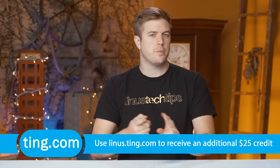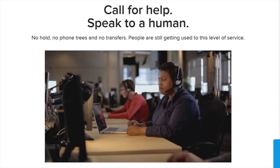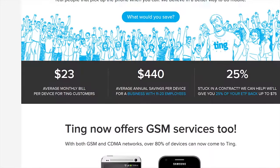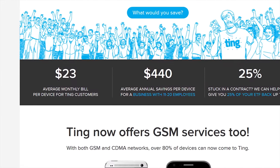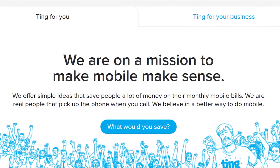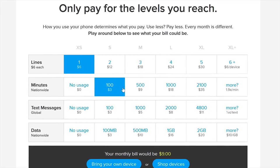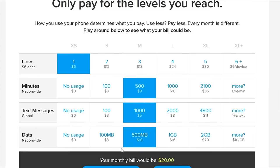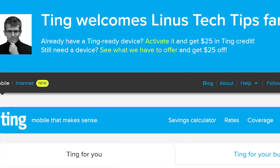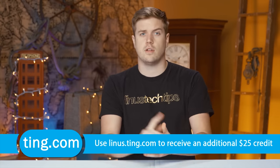Ting is the mobile carrier focused on customer service and satisfaction first. You never have to speak to a robot — you get put through directly to a person, which is worth its weight in gold. But you pay only for what you use. The average Ting bill is only $23 per month per device. If you're stuck in a contract and switch to Ting, they'll cover 25% of your cancellation fee up to $75. They are now lowering mobile data rates across the board — data is just $10 per gigabyte beyond the first gigabyte, and every Ting customer will benefit. Head over to linus.ting.com and try their savings calculator to see how much you can save. When you sign up at our link, you'll get $25 in service credit or $25 towards a new device.